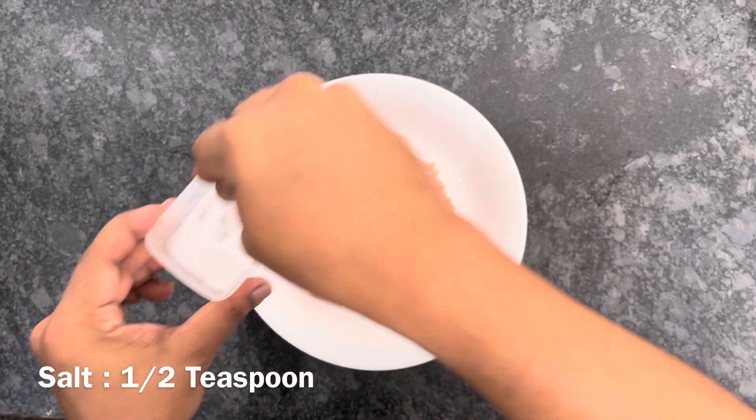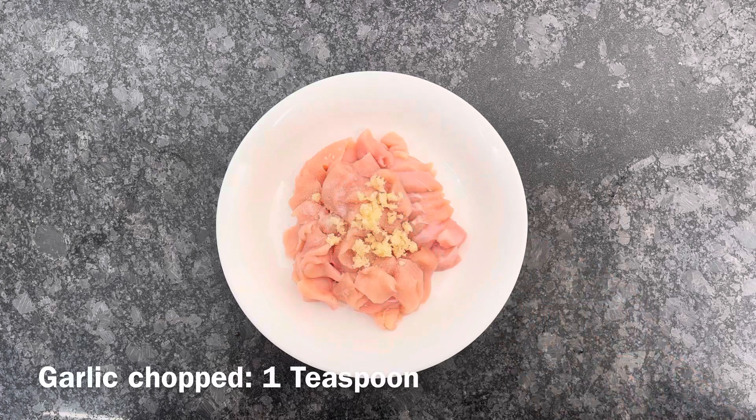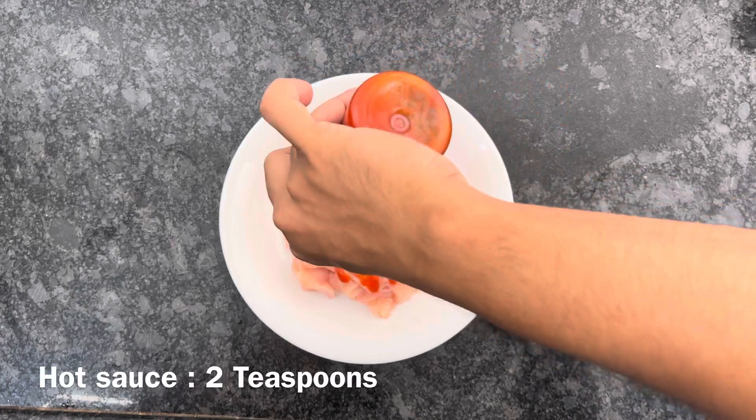Then we will add salt because you cut it with salt. Just salt. And then we will add hot sauce.